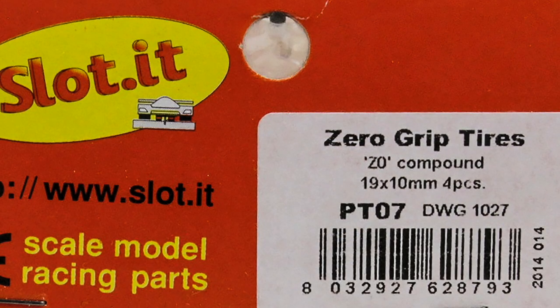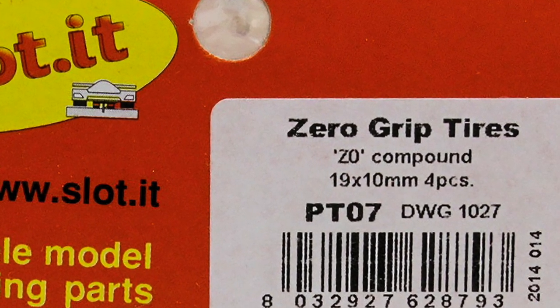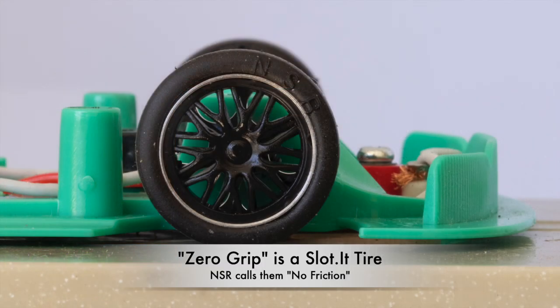If you browse the catalogs of major slot car manufacturers, you will find front tires labeled zero grip. Zero grip is a term used to describe a tire that has as little traction as possible. So what are zero grip tires, and do you really need them?